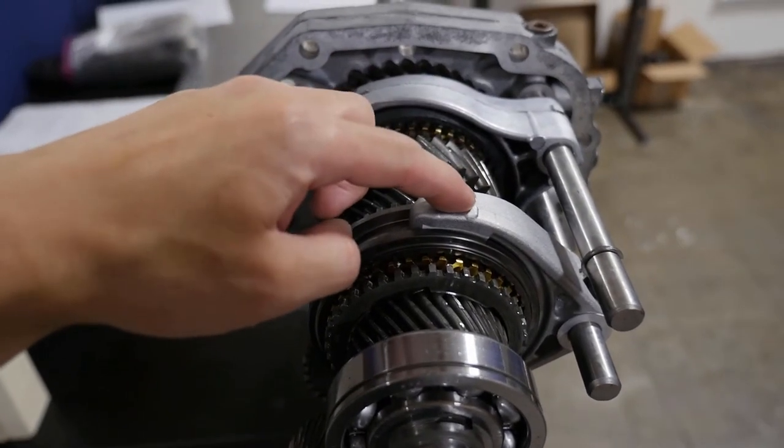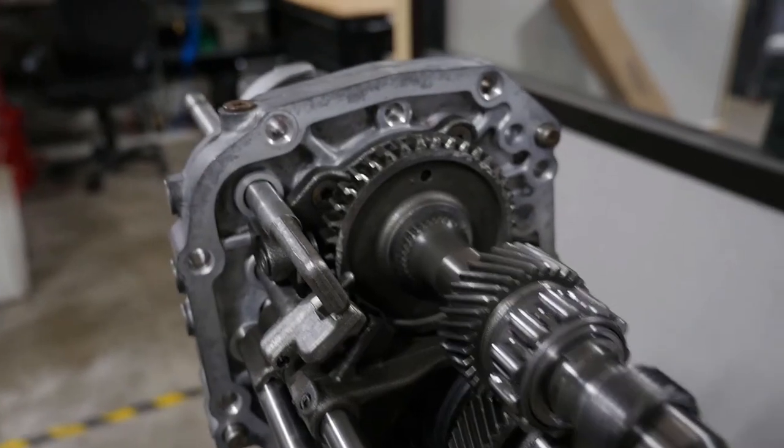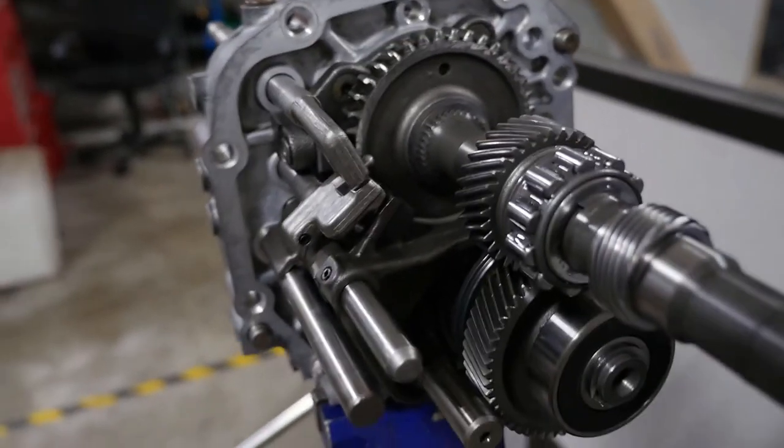AMP - same company that makes parts for the 240SX trans rebuild - makes a brand new 3-4 shift fork and 3-4 slider. I think this is a pretty common problem with the majority of these 80s Toyota boxes.